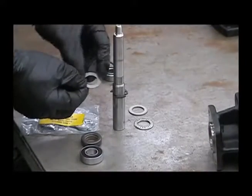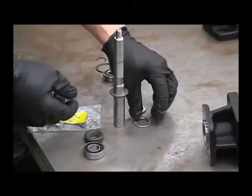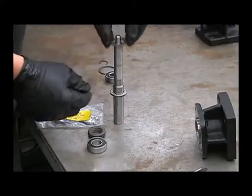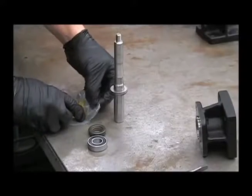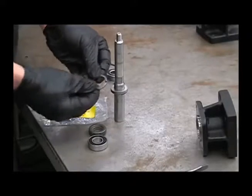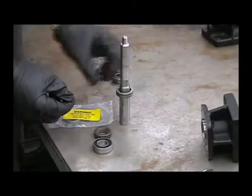Next, your first thrust washer — make sure all these components are clean of any debris. Then the thrust bearing, then the second thrust washer. Now you'll want to use this spacer included in the kit for the old style motor, with that groove facing down. Put that on.